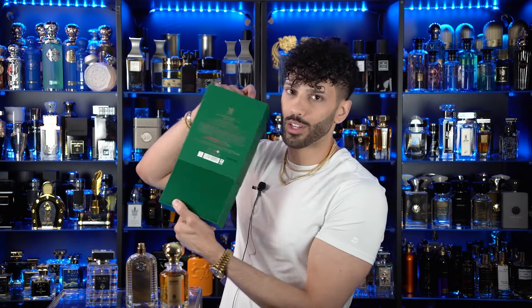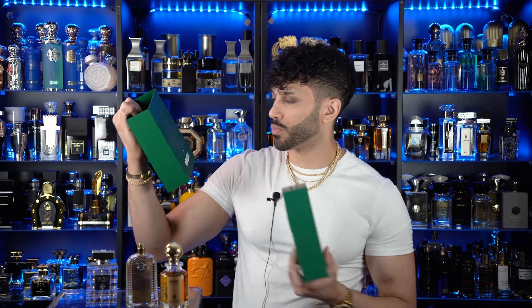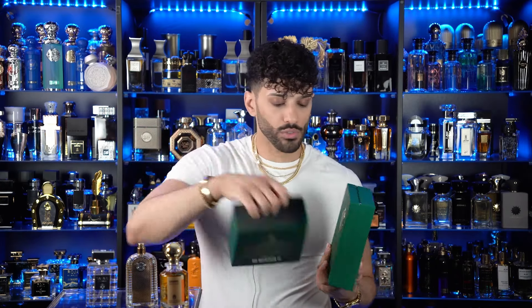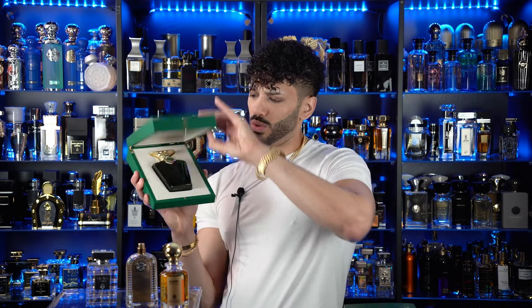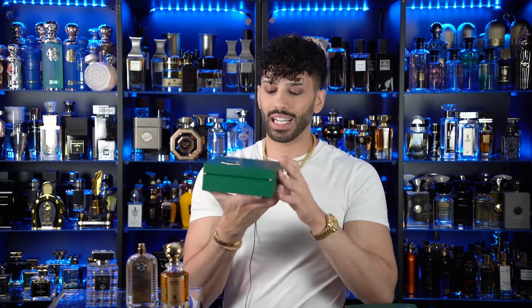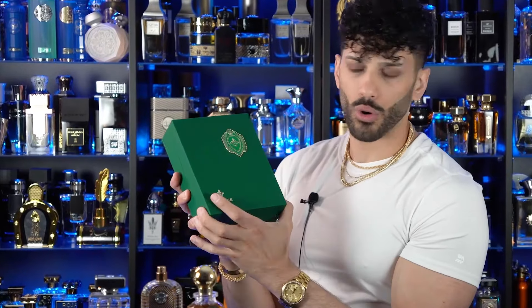Nobles looks like this — it's a sleeve with information on the back, and you actually have a production date which was March 2024, so very, very new at the time of making this video. On the inside, you have this hard plastic-like case which opens up like so. It's got hinges on the back, Arabian Oud on the front, Nobles embossed, and a plaque of the Nobles logo or emblem.